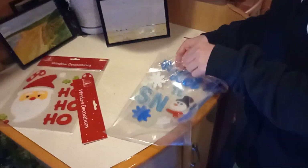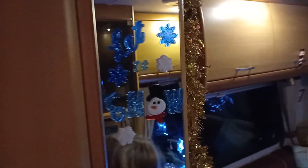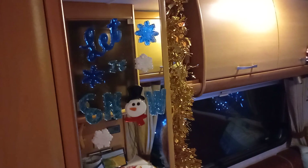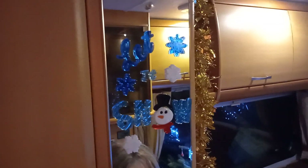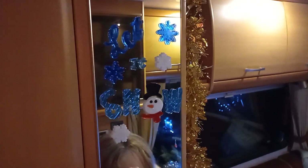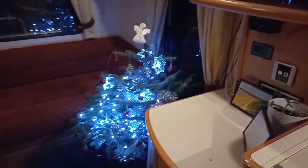The last bits to do are these window stickers. We've got 'Let it Snow' — I was going to put it on the windows but they're not actually glass, and I'm worried about staining. Then we're going to have a go at the 'Ho Ho Ho' one. There we go — the last ones on. That is awesome!